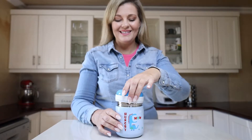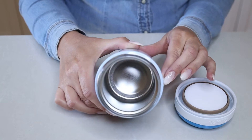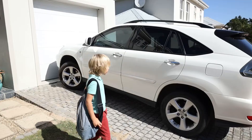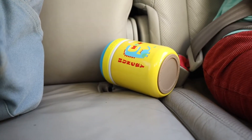Vanley's insulated food jars are safe, reusable, and insulated. Made of top grade stainless steel, this container is BPA free and rust proof. Great to take on the go, this food container is a hundred percent leak proof.